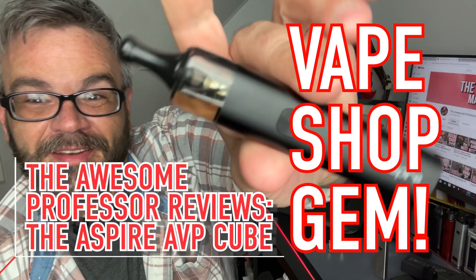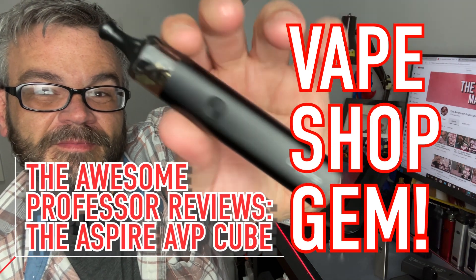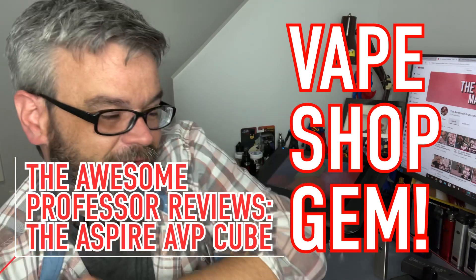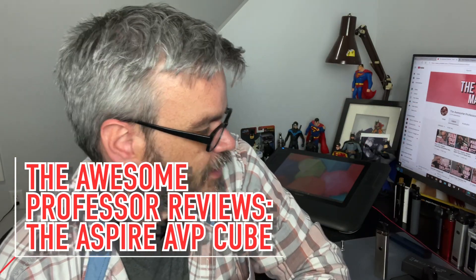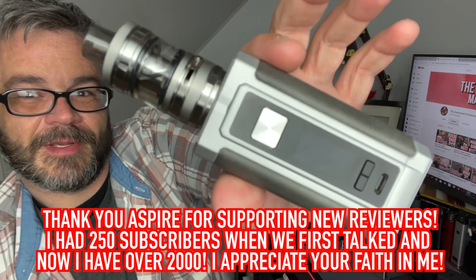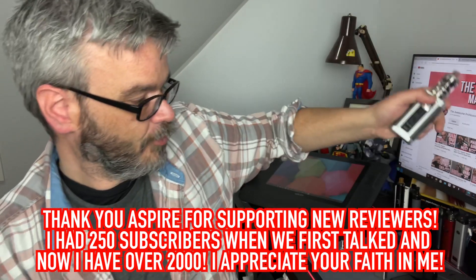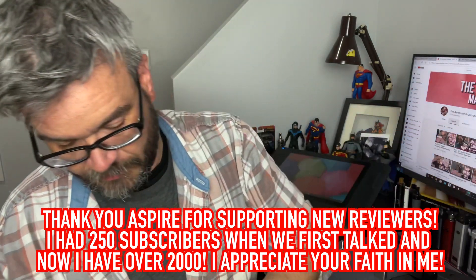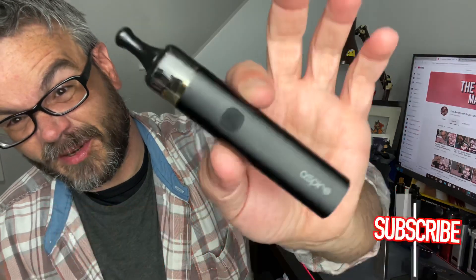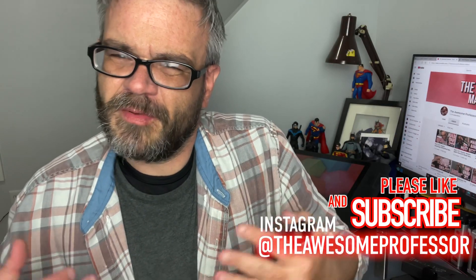Today I'm really excited to have another Aspire product to get into. I've also got this bad lad right here that I'm going to be reviewing in another video — the Aspire V-Rod and the Guru tank. But today I'm going to be talking about the Aspire AVP Cube, and I'm going to start the review off with a look at what comes in the box and talk about the specs and some of the features.